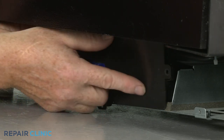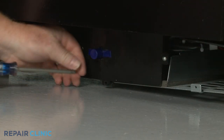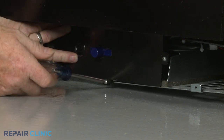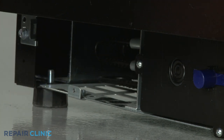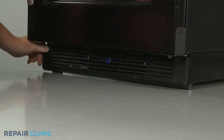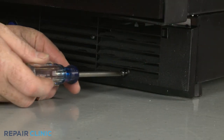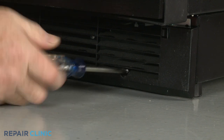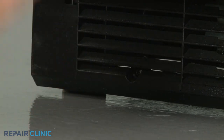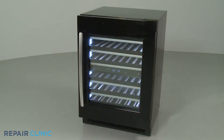Re-position the control board cover and thread the screws. Re-install the base grille by aligning it on the brackets, then thread the two mounting screws to secure. Plug the power cord back in or restore the power supply, and your wine cellar should be ready for use.